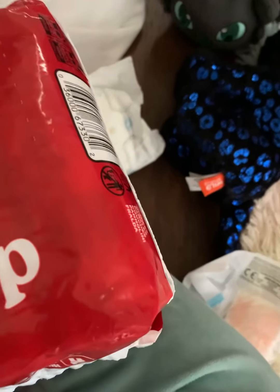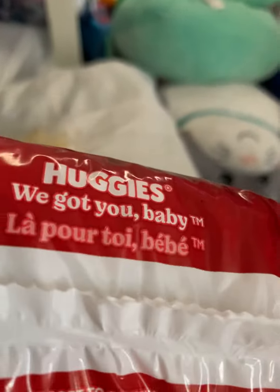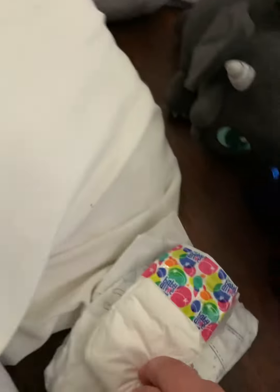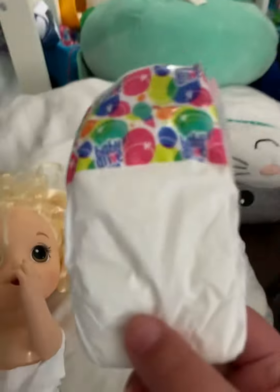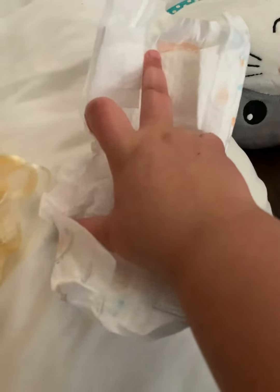It goes up to six pounds. I can't really see where the sizes are on these, so just try to look for some that look like this size. They work on this baby — even if I take a baby life diaper here and compare it, it still works. It has a wetness indicator too, and it doesn't say baby life on it. It looks really nice quality.